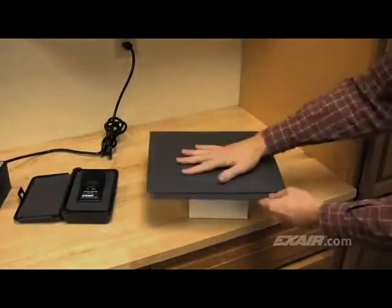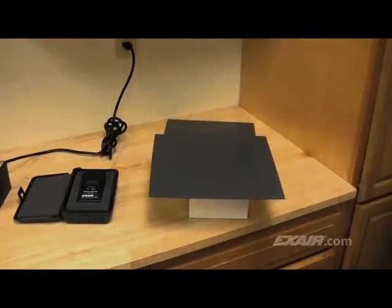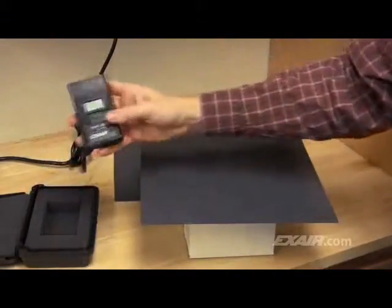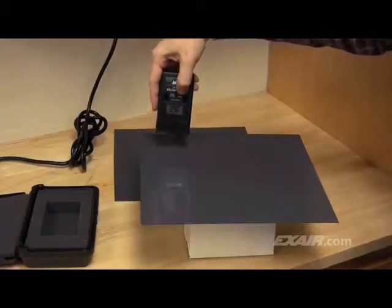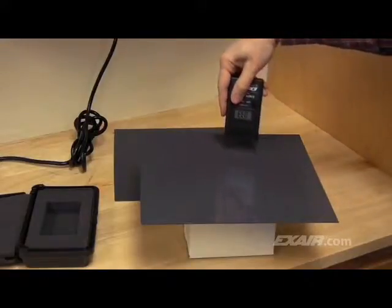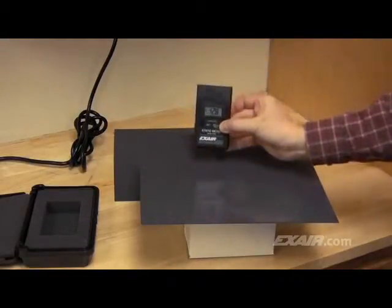We'll rub the two pieces of plastic together to generate some static electricity. What you can't see is that the electrons are being stripped off of each surface, which makes the plastic electrically imbalanced. This leaves the potential for shocks, dust attraction, and numerous other problems. The higher the voltage, the greater the static problem. You'll notice that the charge changes as it's aimed at different points on the plastic sheet, a result of it being an insulator. When you press and hold the power button, it holds the voltage reading measured at the spot where it was depressed. The static meter measures a whopping 12,800-volt charge on the plastic.